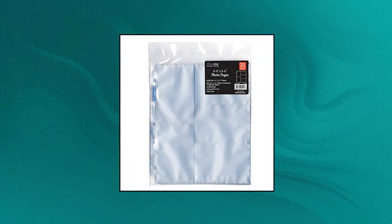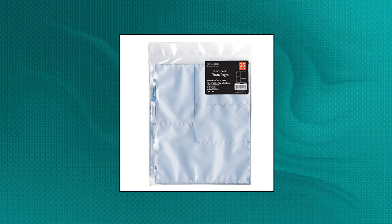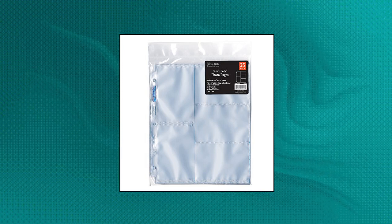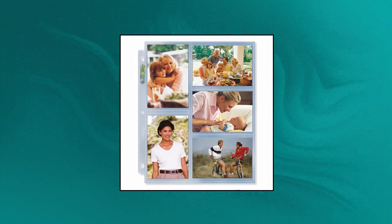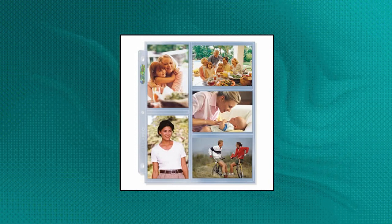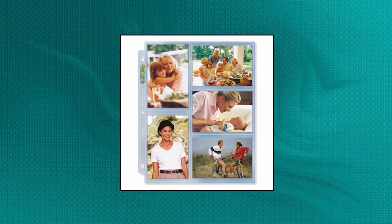Ultra Pro 3x5 Photo Album Pages for 3-Ring Binder. Photo sleeve protectors for photo cards. Store your 3.5x5.25 photos or coupons. UV protection. Made in USA with imported and domestic material. High clarity acid and PVC-free material. Actual page dimension is 9 and 1/8 by 11 and 3/8. Ultra Pro 3x5 Photo Album Pages also work for photo cards, recipe cards, index cards, garden seeds, and more.